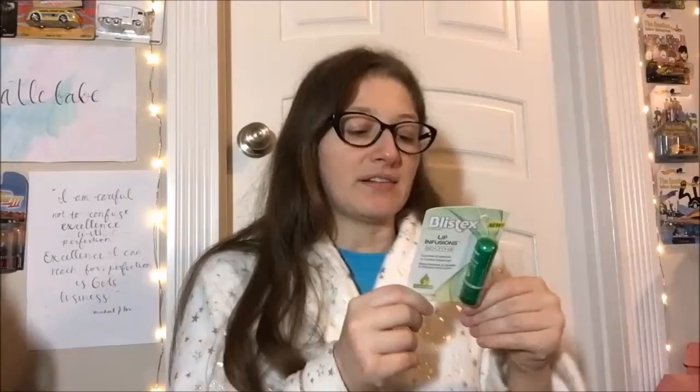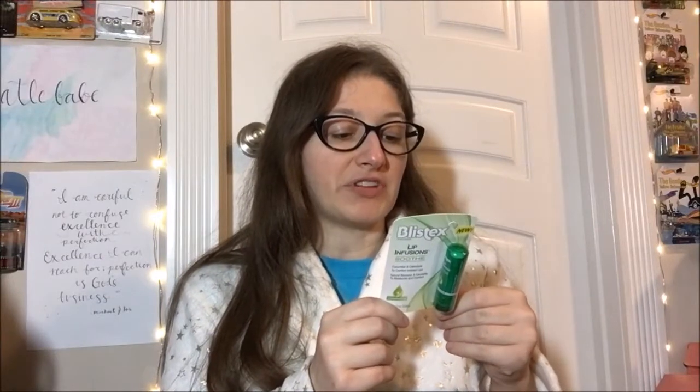Blistex Lip Infusion provides outstanding moisturization plus a special twist for your specific needs. It's great lip care from Blistex with an infusion of added extras for unparalleled benefits and experiences. This is a calming formula to soothe lips — Lip Infusion Soothe adds cucumber oil and calendula extract to a richly moisturizing blend.